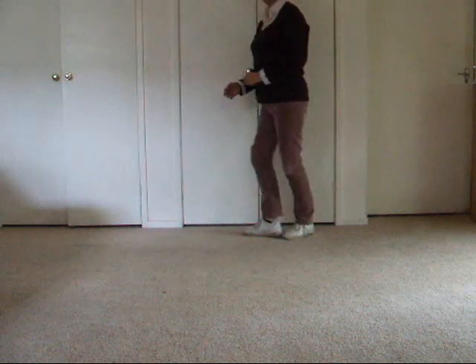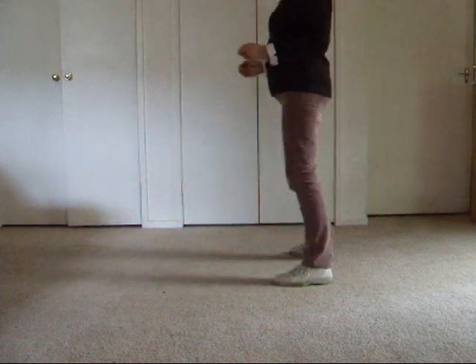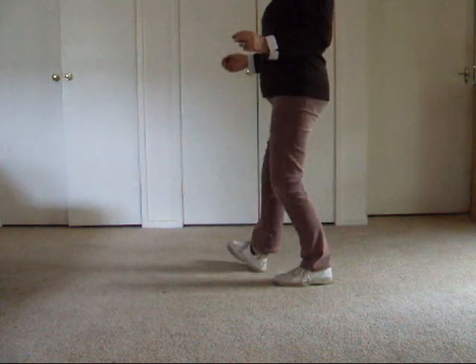And the brush, we quarter turn into a vine: brush, side, behind, side, touch, heel, hook, heel, hook. Side, behind, side, touch, heel, hook, heel, hook.